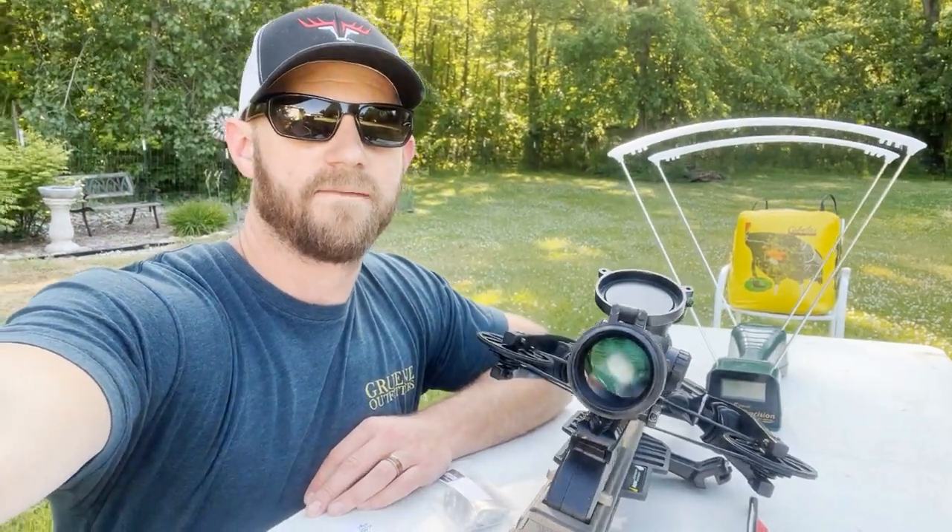Hey everybody, welcome back. Today's video, we're going to be doing a speed versus weight profile on the Diesel X, so stay tuned.